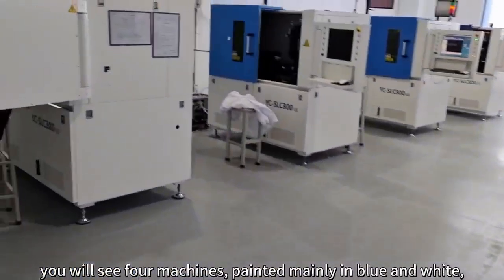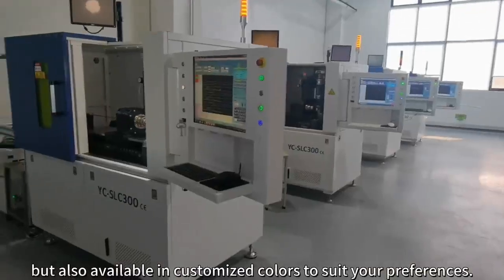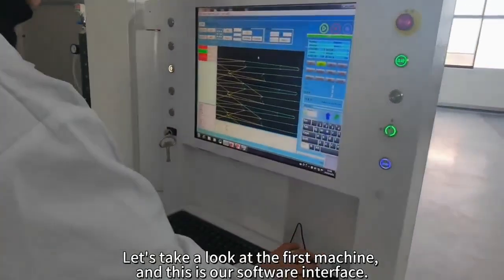You will see four machines painted mainly in blue and white, but also available in customized colors to suit your preferences. Let's take a look at the first machine.